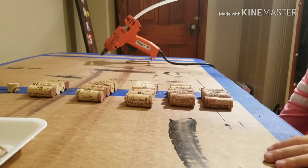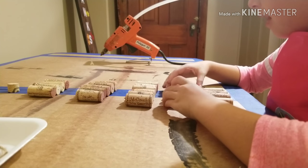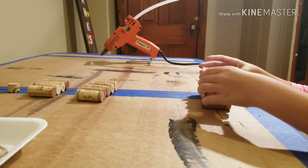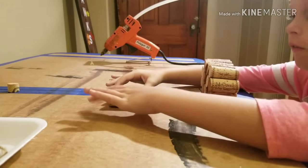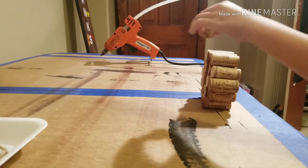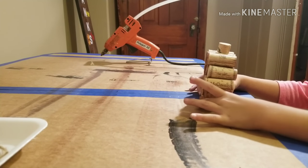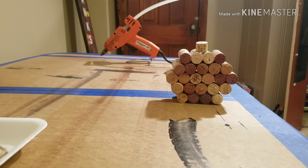Now you want to stack your corks on each other like this — five onto four, six onto five. Then you want to stack your five onto the six, then your four on top, and then your stem.